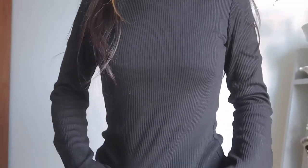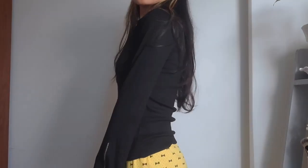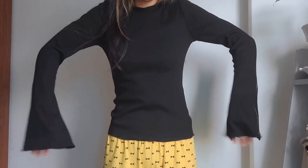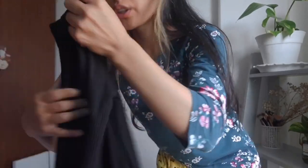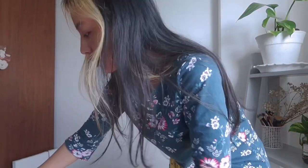So this is another top and it has very long sleeves. Actually, I like the sleeves. For this top, I have made a sketch.